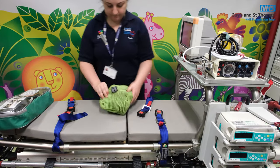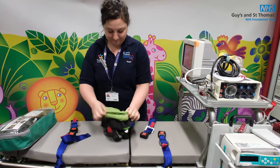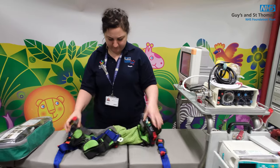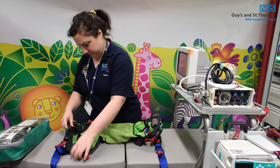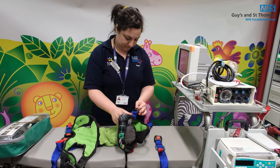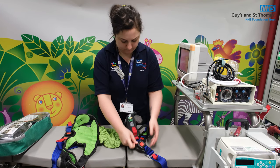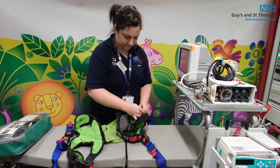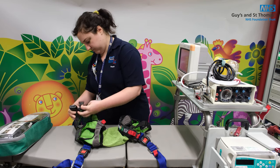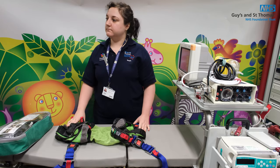Next, unravel the ACR and find which is the head end and which is the bottom end. Think of the nappy as being at the bottom end where it can be secured. On the underside of the ACR you can see there's a blue clip, and that attaches to the buckle. Now it's ready to put the child in.